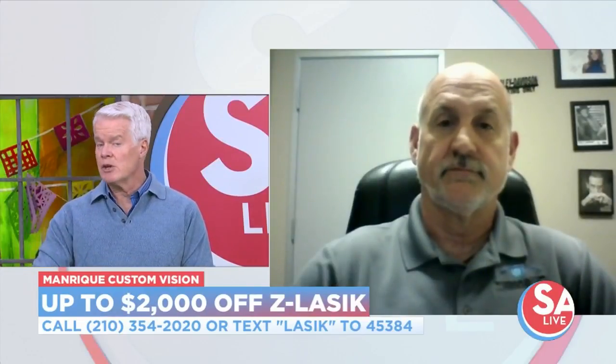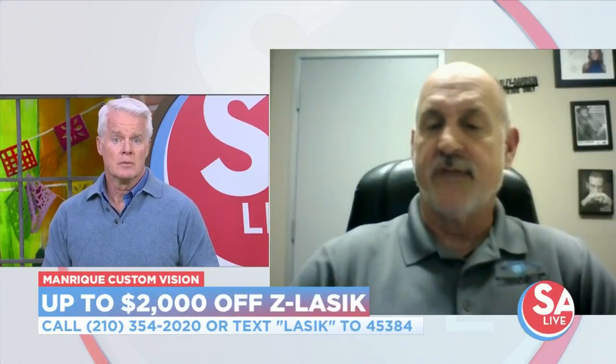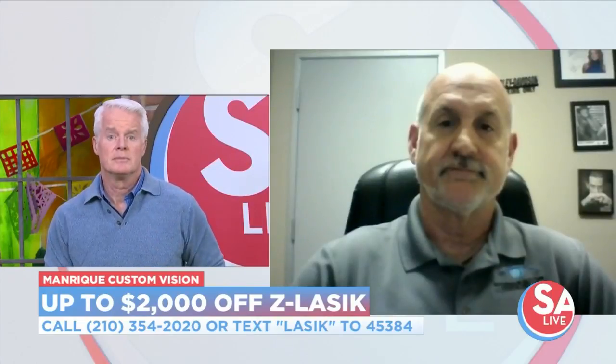When it comes to paying for it, can I use my flexible spending account or a healthcare spending account? Absolutely. We've been using a lot of flex and medical spending accounts recently. A lot of people are also taking advantage of the 36-month interest-free financing that we have, and we have low monthly payment plans available as well.